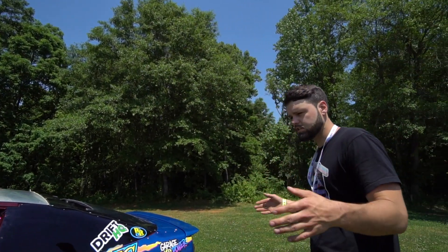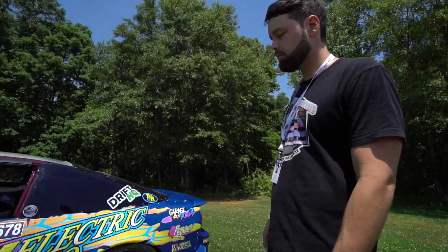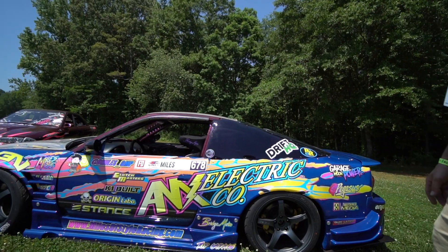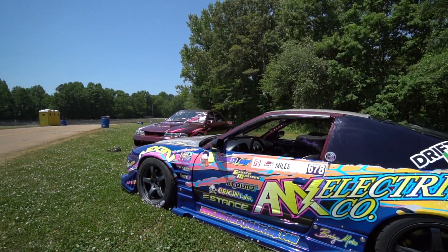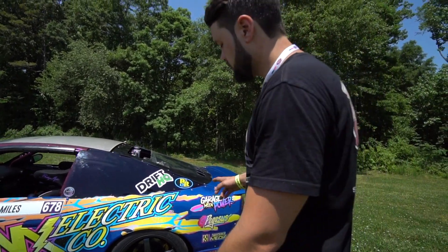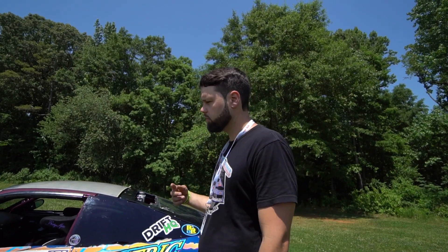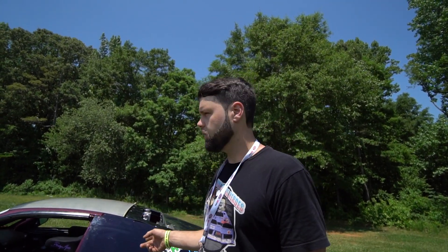As far as the exterior goes, it has an OriginLabs attack line kit on it with some Rays 57CR — 17x9 plus 12 in the front, 18x9.5 plus 12 in the rear — with Nexen tires on all four corners: 245-40 up front, 255-35 in the rear.